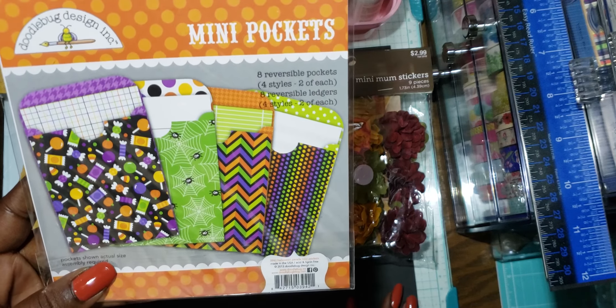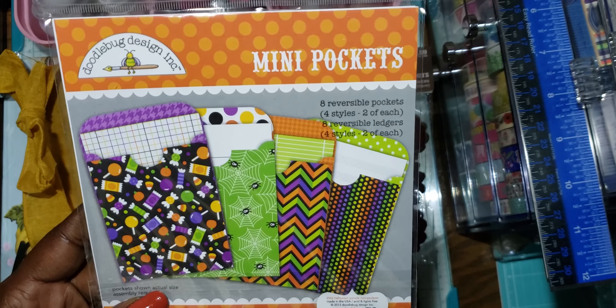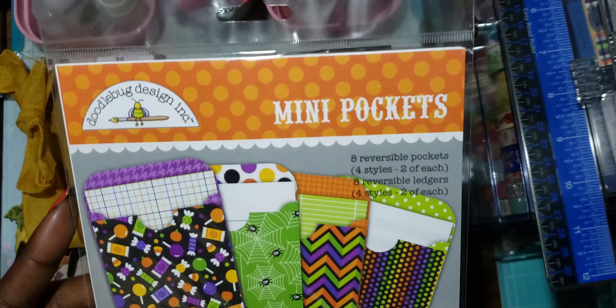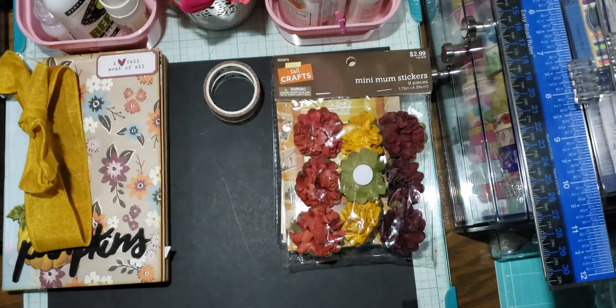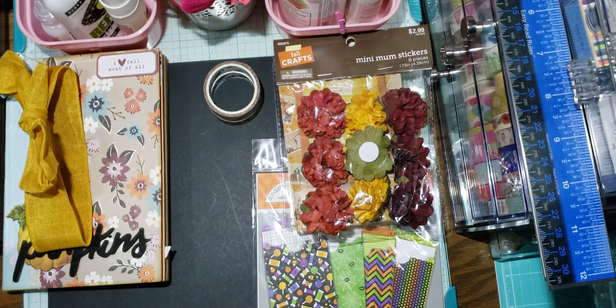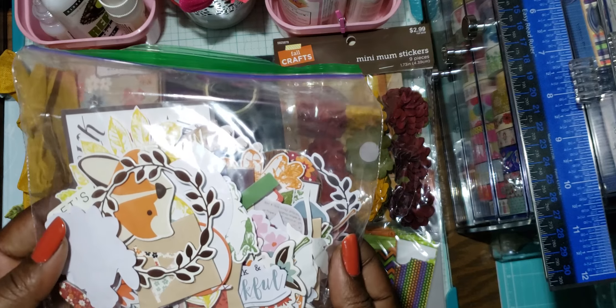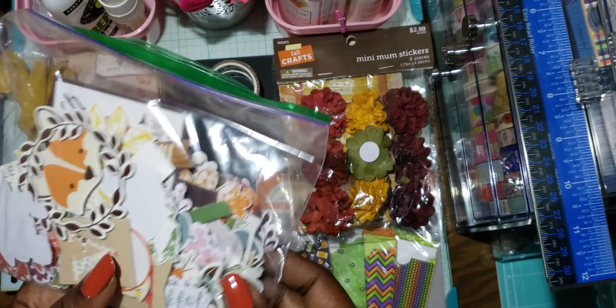She sent me a pack of mini pockets by Doodlebug Design — it says eight reversible pockets, four styles, two of each. So that's cool, they must be little pop-outs. She's so well known for fuzzy cutting and making her own ephemera, and she sent me a whole bag of fall ephemera, which is awesome. Thank you so much because this definitely helps my stash.